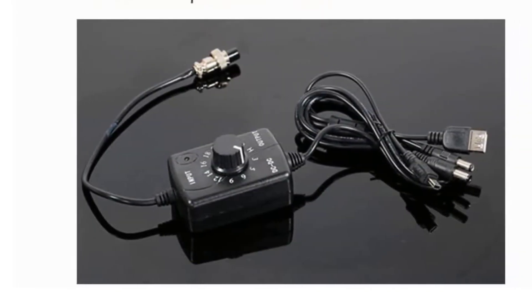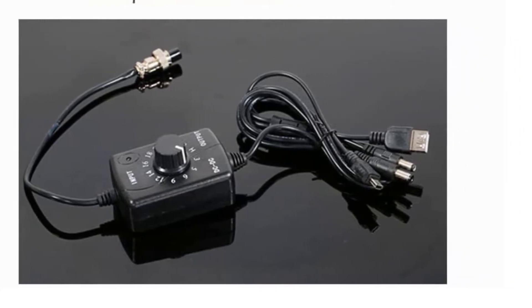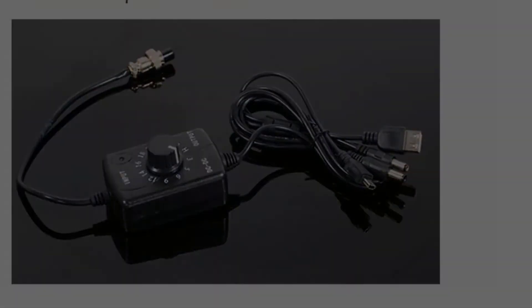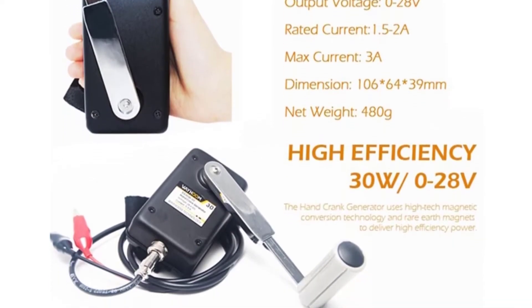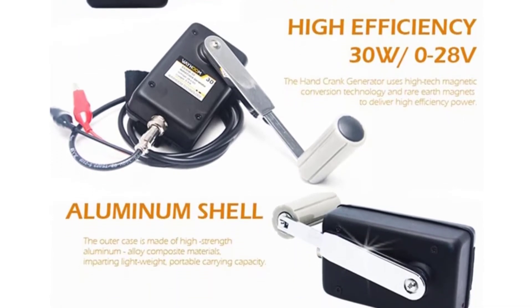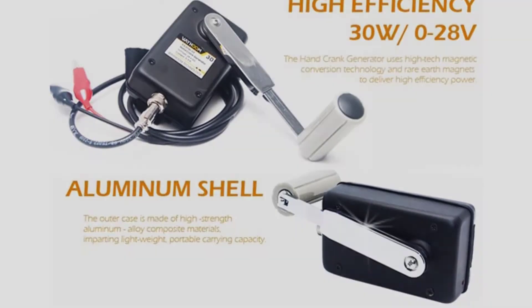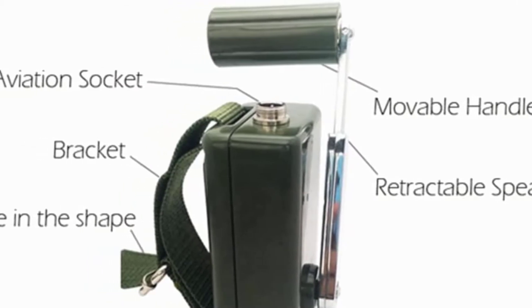It has an output voltage of 0 to 28 volts depending on how fast and long you turn the hand crank, and the hand crank allows you to turn it as fast as you're able to for maximum output. We found the hand crank to be uncomfortable though, and it's on the shorter side, which makes it harder to turn. This is also an expensive option compared to the others on the list.